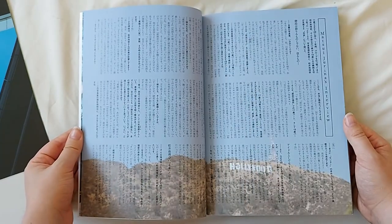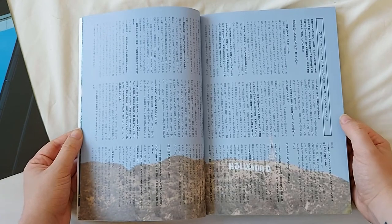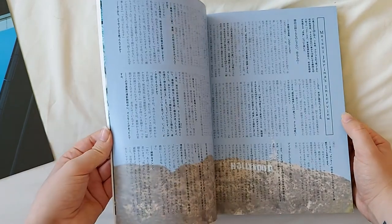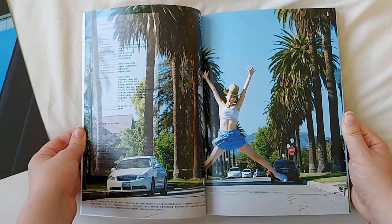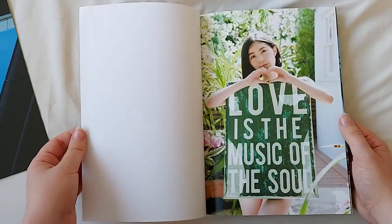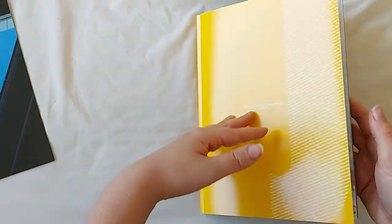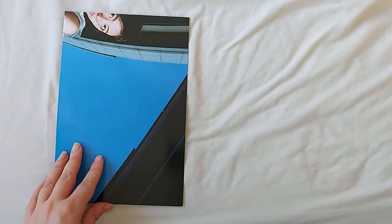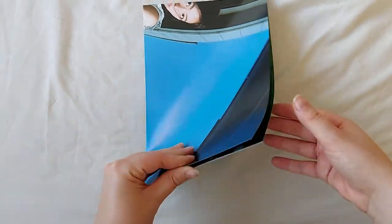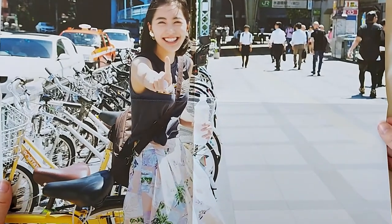There is also an interview with Junina where she answers various questions, as well as the credits for the photobook. And one final image — I really like this one too. As you can see, there is also a random poster included in this photobook, and this is the one that I received.